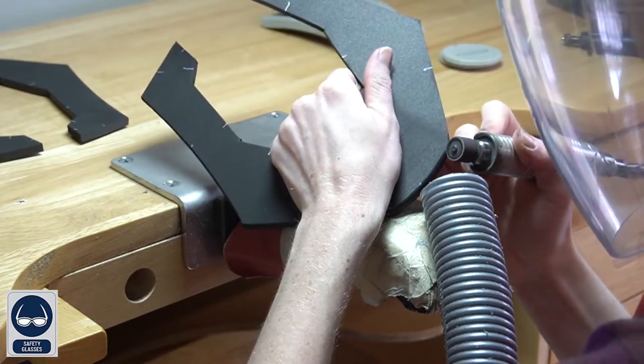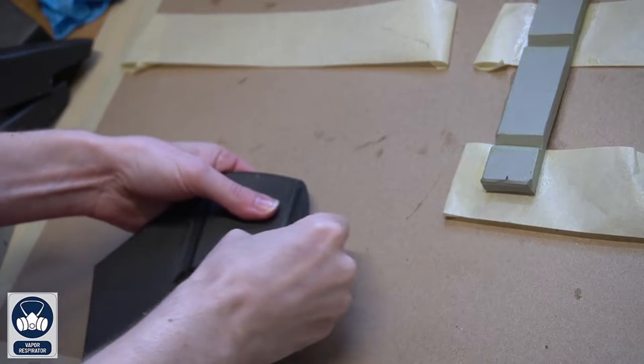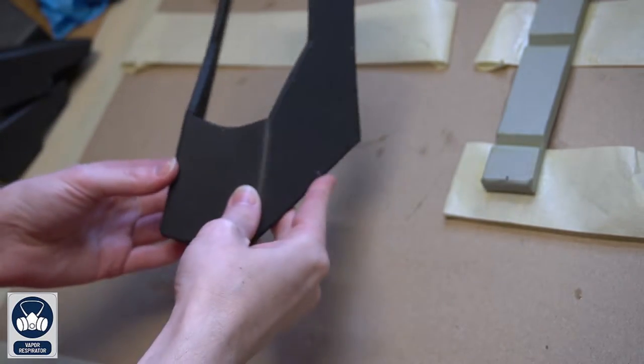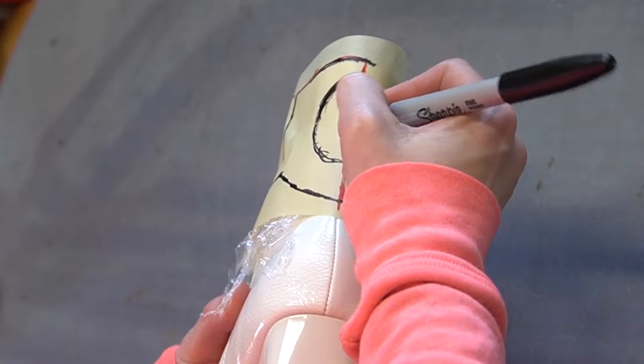Go to your workbench, grab your Dremel and sanding drum, and round all of the edges. Then apply contact cement glue to where those seams are at the front where we removed the foam. Once it is dry, bend the foam into the shape and it will stay. Put that piece to the side and let's move on to the next pieces.